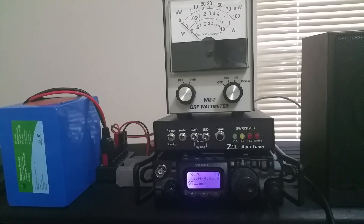It works. On 40 meters, I don't really need the tuner, but it does lower the SWR a tad, and I get a little bit more power out of the radio that way.